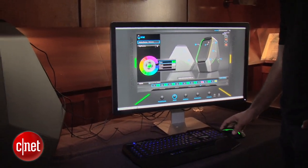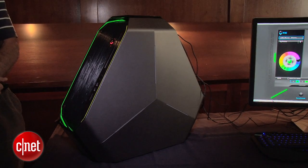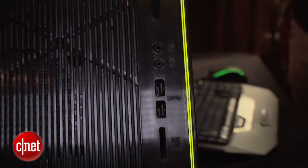There are actually handles in the points of the pyramid. You can lift the system up by those handles or tilt it to get to the ports in the back or on the side. Both side panels lift off.